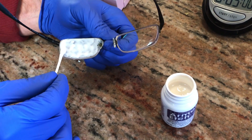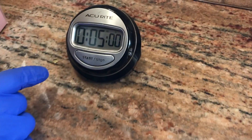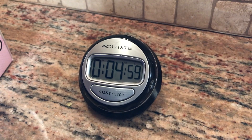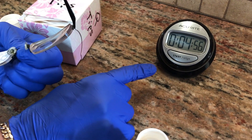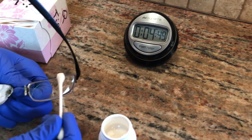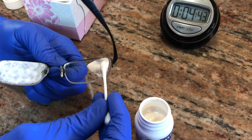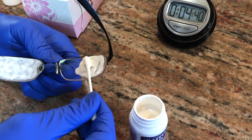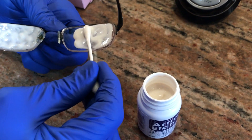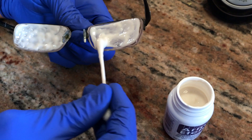I suspect Armor Etch is safe if it gets on plastic frames, but I'm not sure, so you'd have to do your own research or simply be careful not to get it on your plastic frames. After you apply the Armor Etch to all pertinent surfaces, set a timer and leave it on for five to seven minutes. Then rinse it off with hot running water. Some other YouTubers talk about needing a second application or using the Q-tip to scrub the lens surface.